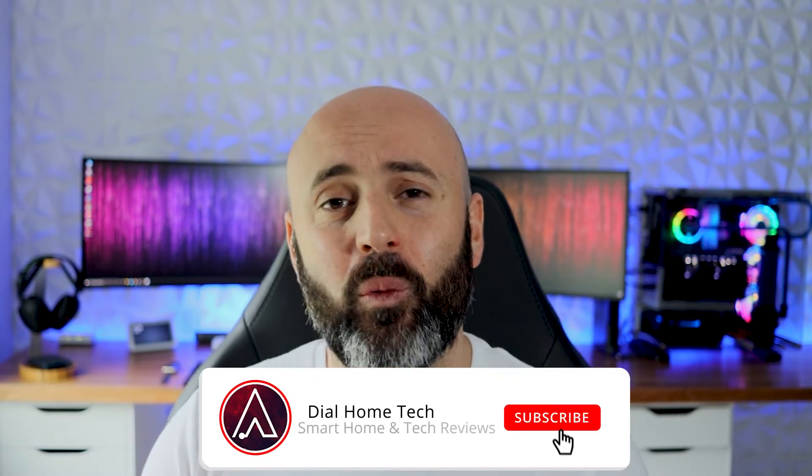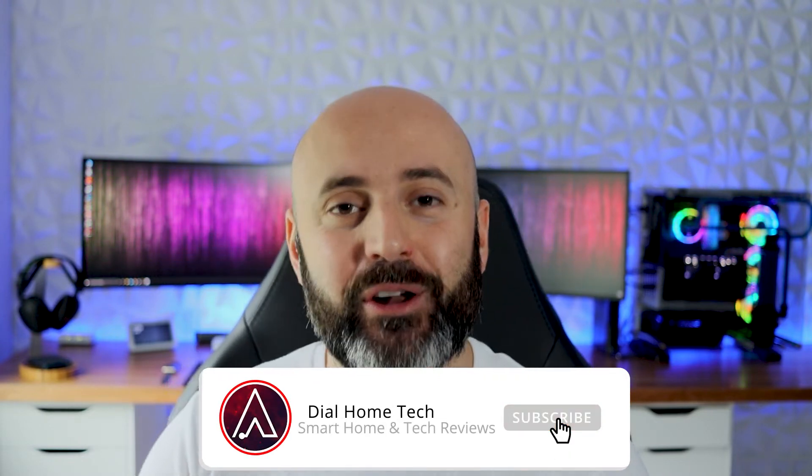What's going on guys? Welcome to Dial Home Tech. A huge thank you to all of you guys who have been watching and subscribing to the channel. We finally surpassed the 1000 subscriber mark — that is by far the biggest achievement I have had on this channel, and I'm super excited and thankful for all of you. Before any further ado, let's check out the review for the Yescomo web camera.